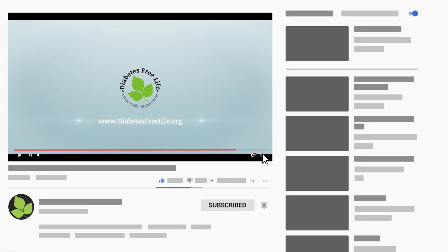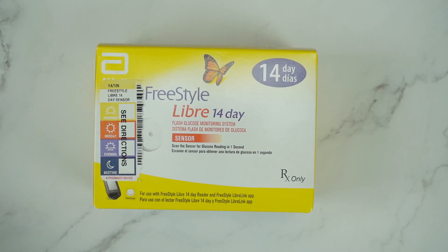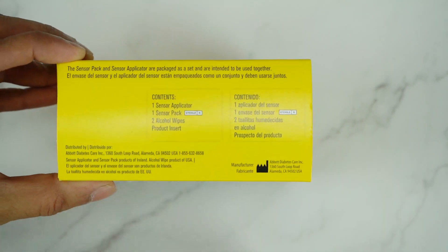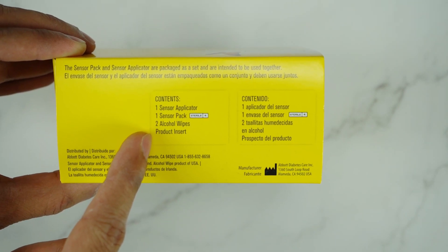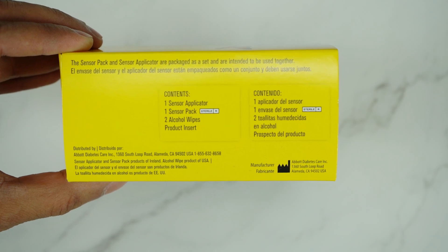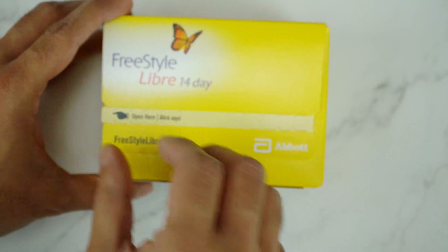Before we get started, please consider supporting us by subscribing to our channel and don't forget to turn on that bell notification. This is the FreeStyle Libre 14-day system — this is what the box looks like. This box contains the sensor applicator, the sensor pack, two alcohol wipes, and the product insert. Let's open the box.